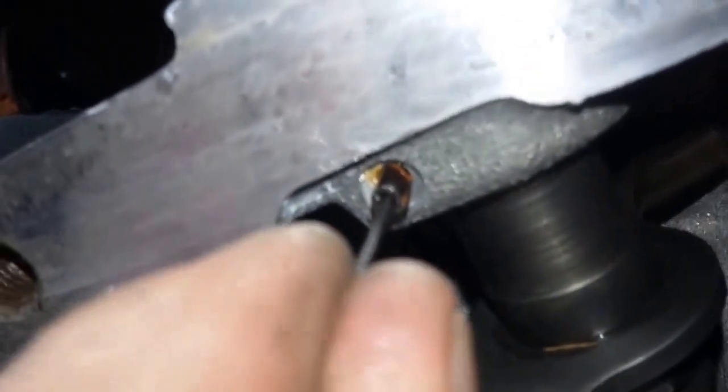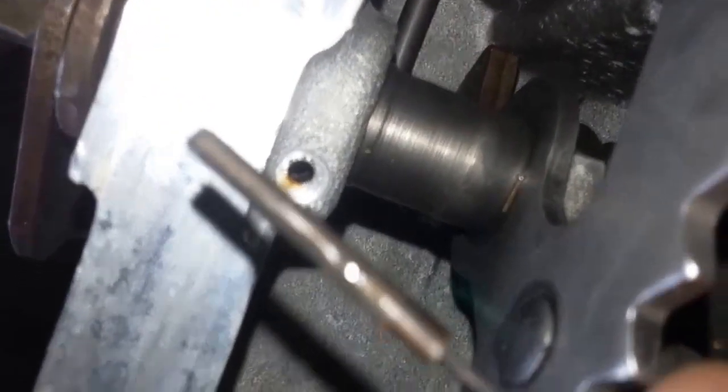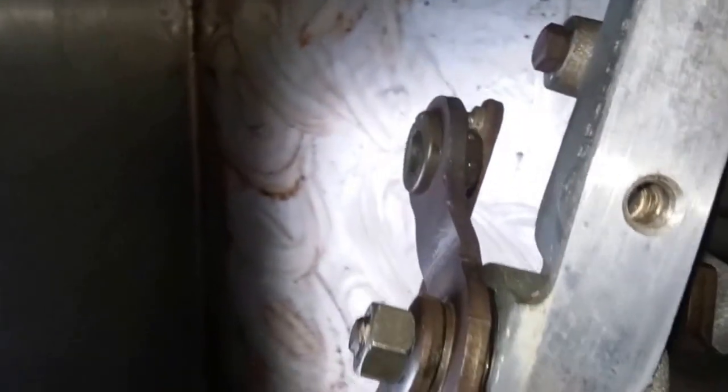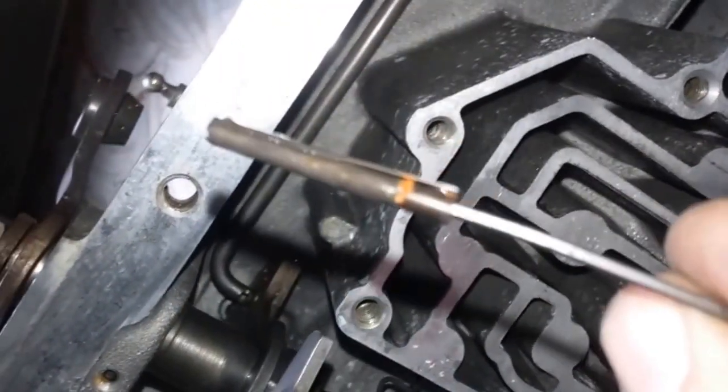Push it down in there as far as you can, then you want to turn it clockwise. As you're turning, slightly pull up — and look how easy that is! Now this is not one of those videos where I loosened it up first like you see on some other videos — where they've obviously had it out already. This one was not out before. This is a virgin pin, been in there for decades, and it comes out that easy.